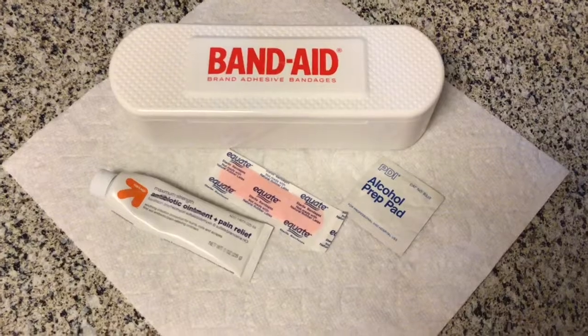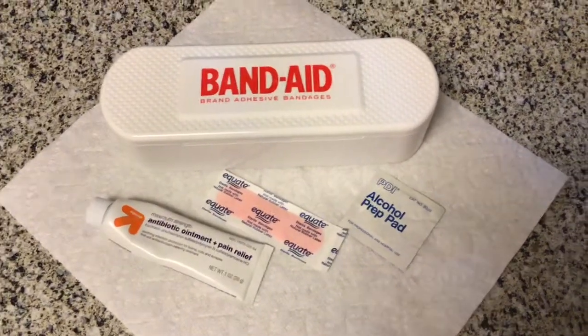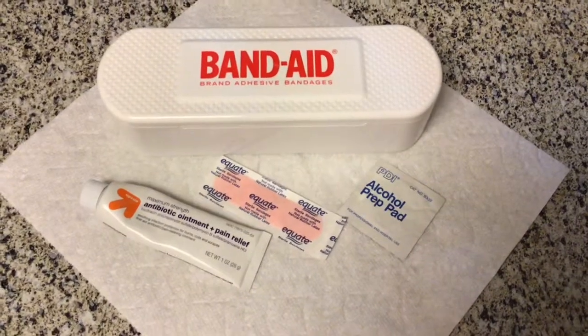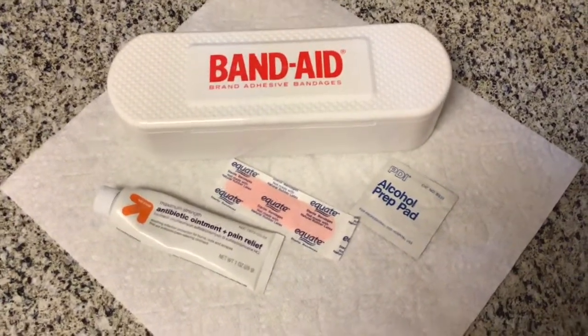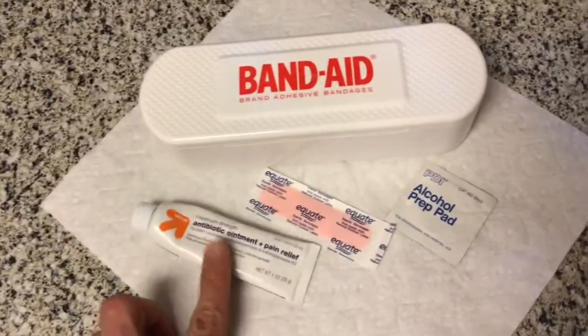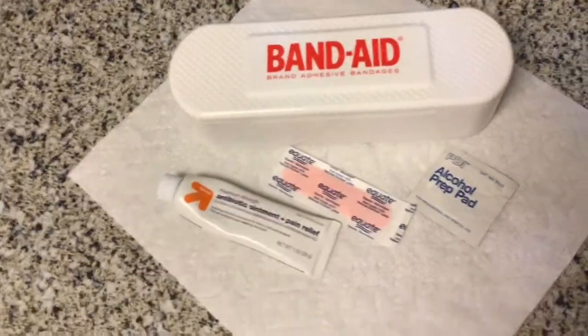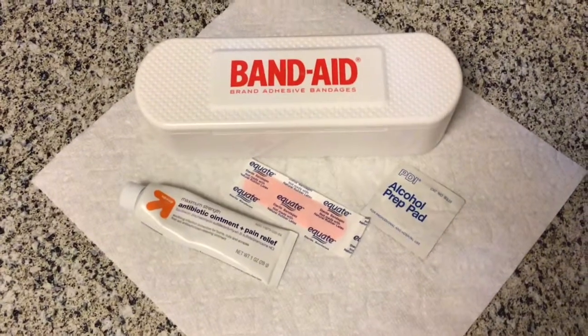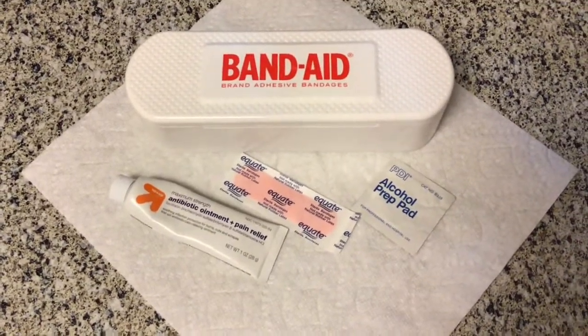I'm going to show you how you first need to clean out the cut or scrape, then we're going to put a little bit of medicine on it, and then we're going to apply a band-aid — and this is something you can all do. When we get a cut or scrape, it's really important to clean it out to make sure we get any germs out so they don't cause an infection. After we clean it, it's important to put some kind of antibiotic ointment on it that will help keep bacteria from growing and keep your cut from getting infected. It also helps it heal a lot faster.